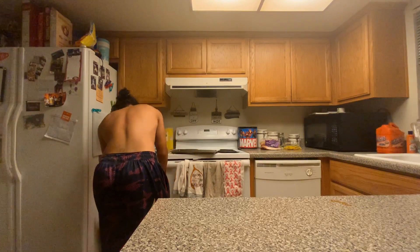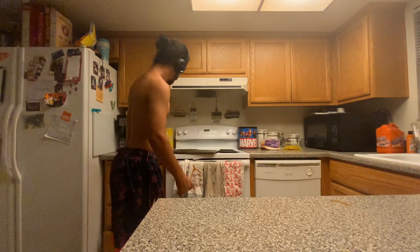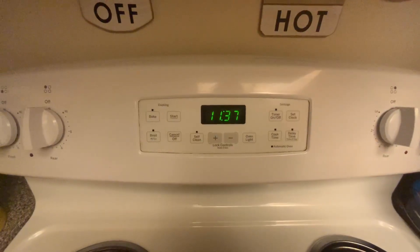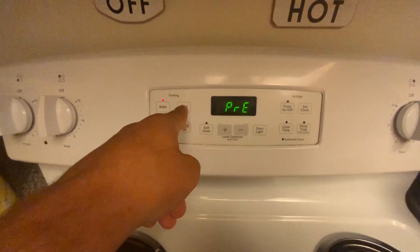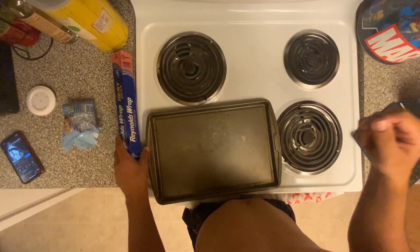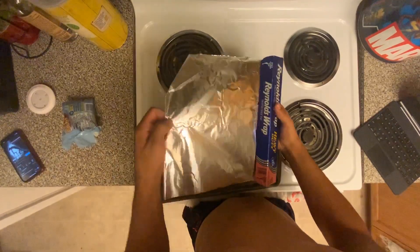Next thing you need is aluminum foil. Aluminum foil is key for putting on this sheet if you don't want to clean it later. Next, you want to go to the stove and set it to 350 — this is the general heat. Then you want to put the aluminum foil on the sheet.